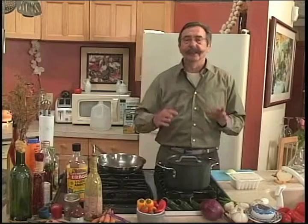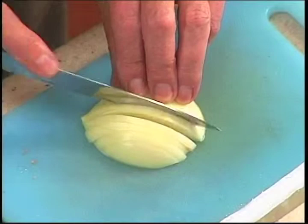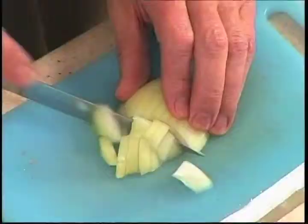Here we are on a pilot cooking program. Simple two cameras switched, one up on a balcony in the dome home — my home. Take a look at that shot. Does that look network or what?